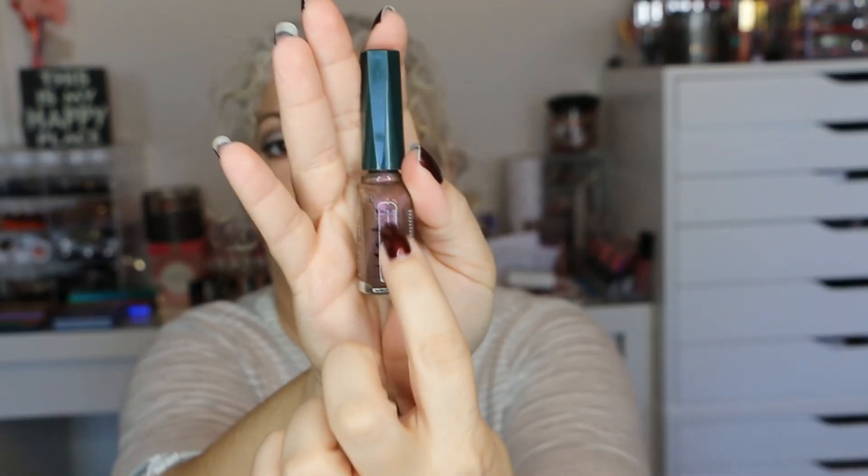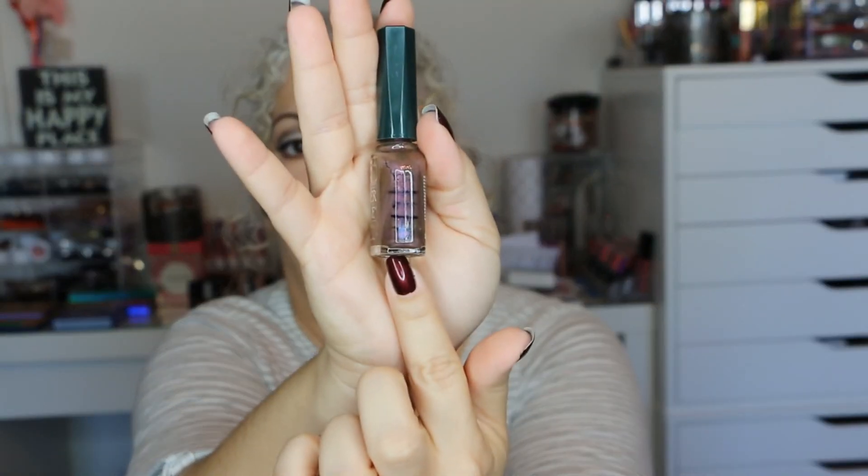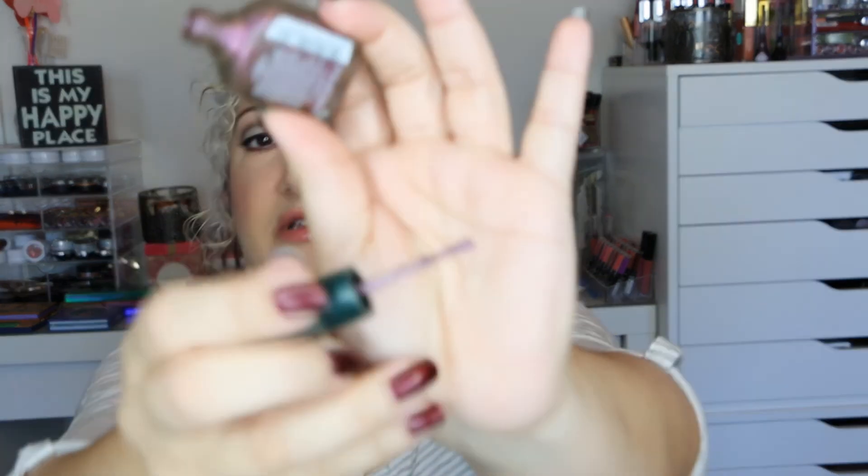The next one that I finished is by Naturistic Super Shine, and this is in the color Iced Aubergine Pearl. I started here — this is my first update, this is my second — and there's just a dot at the bottom, nothing where I could really get out and do a whole nail or an accent. There's really nothing coming out, so that one is done.